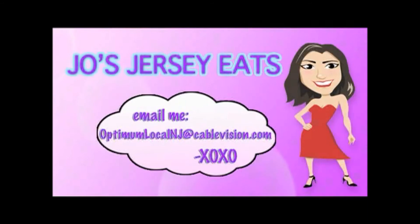Do you know of a place to get fabulous Jersey Eats? I want to know about it. Send me an email at optimumlocalnj@cablevision.com, and make sure to include your favorite dish.